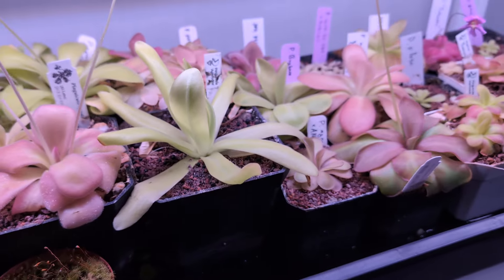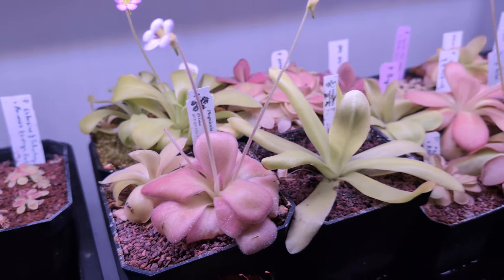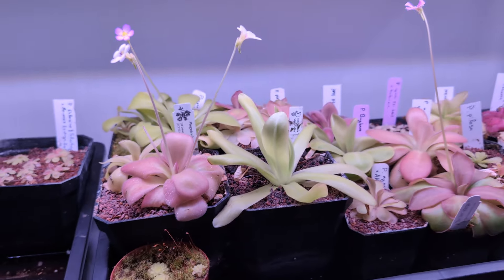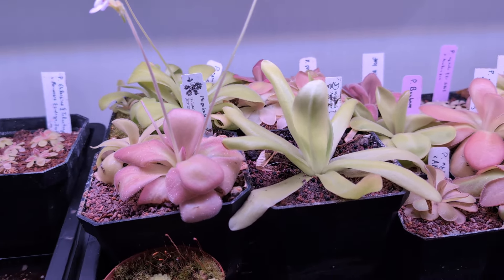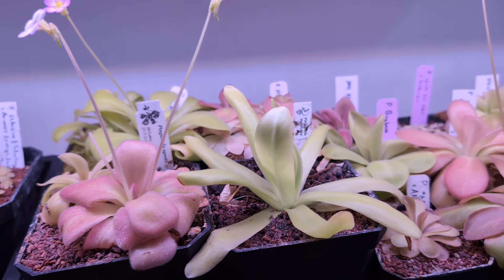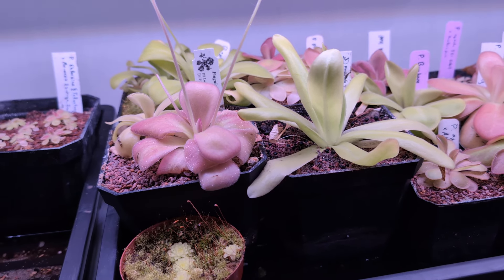I remember seeing it in a textbook by Redfern, growing next to cactuses and agave. I saw a picture of Ignota just sitting in the cracks in a cliff face, growing next to agave and barrel cactuses, and it just won my heart. I love succulents — that's why I love Pings, they're succulents that eat bugs. But Ignota just feels like the most rugged and gnarly succulent Ping of them all.